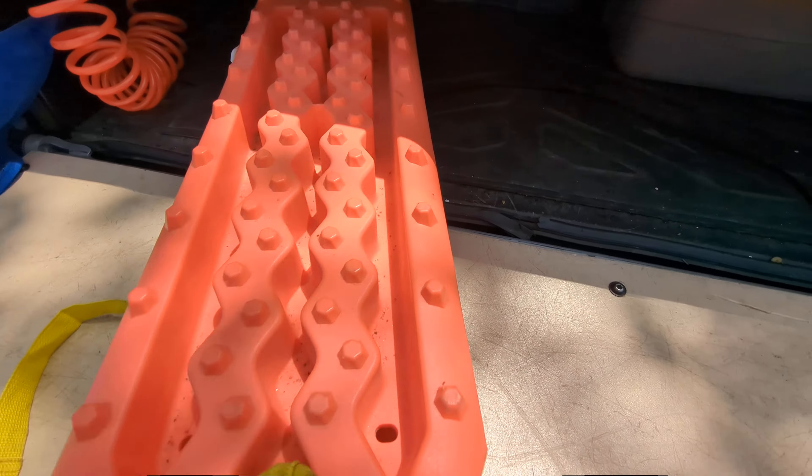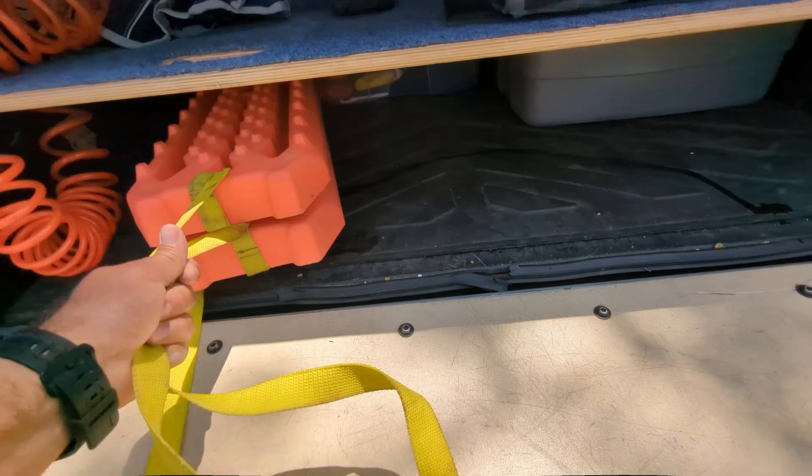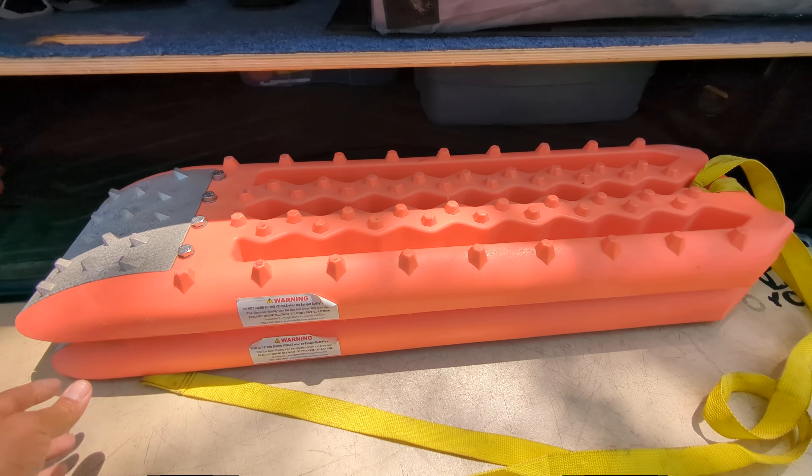I usually just keep them slid underneath the bed platform in the back of my truck. So there you have it — that's the Maxa traction boards. I highly recommend this brand if you're looking for something affordable. Thanks for watching.